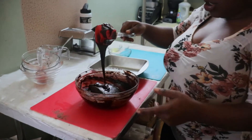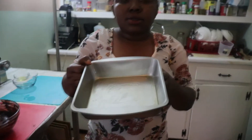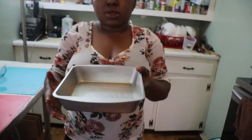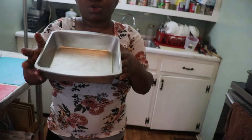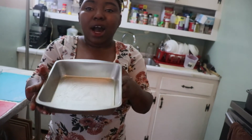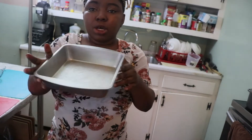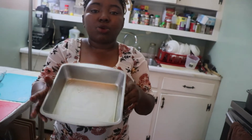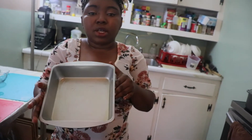I've finished mixing everything. This is my pan. I grease it with vegetable oil. If you don't have vegetable oil, you can use butter to grease it. The reason I grease my pan before putting the mixture in is so it doesn't stick to the pan when I'm removing it.